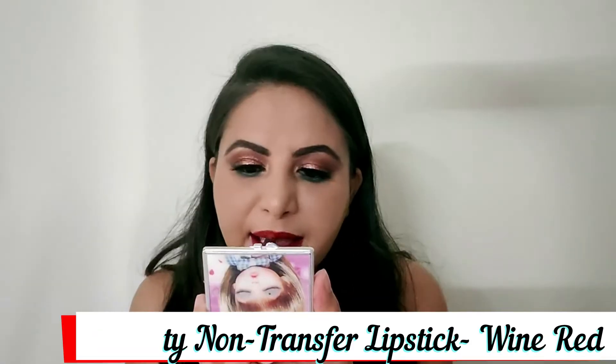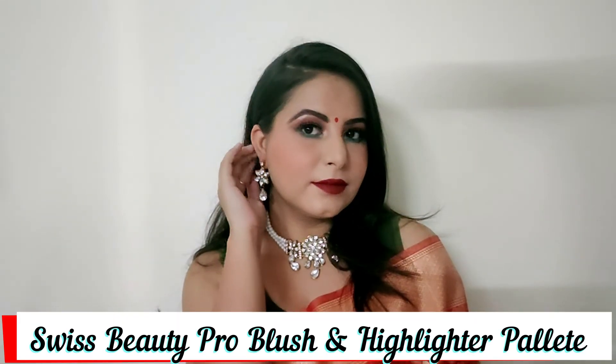For lipstick I am using Swiss Beauty lipstick in the shade wine red and I apply it on the lips. Here is the final look! I really hope you enjoyed this video — if you did, please don't forget to like and subscribe to my channel, and press the bell icon to get notified every time I post a new video. Until then, bye bye!